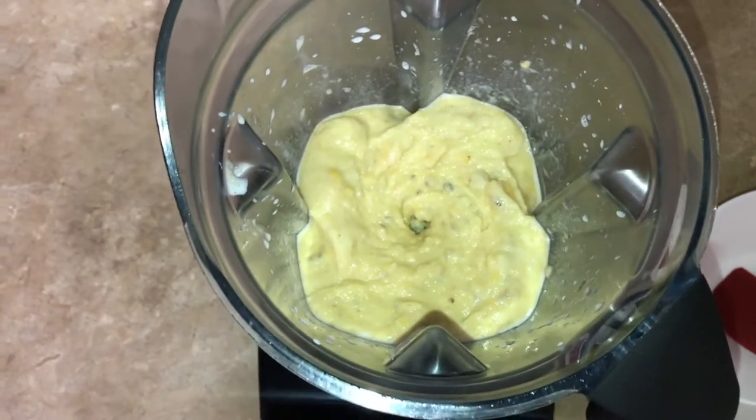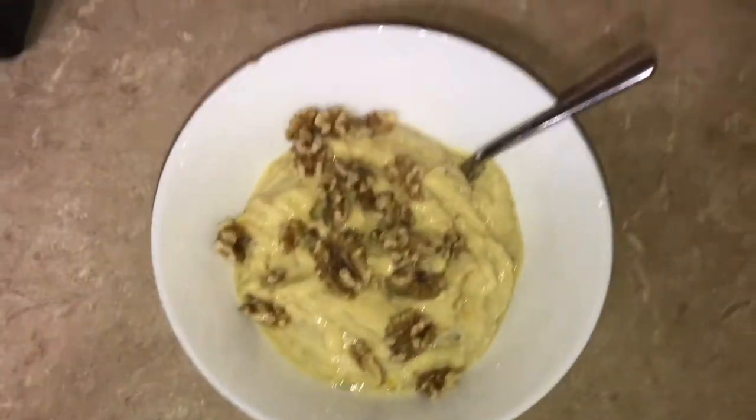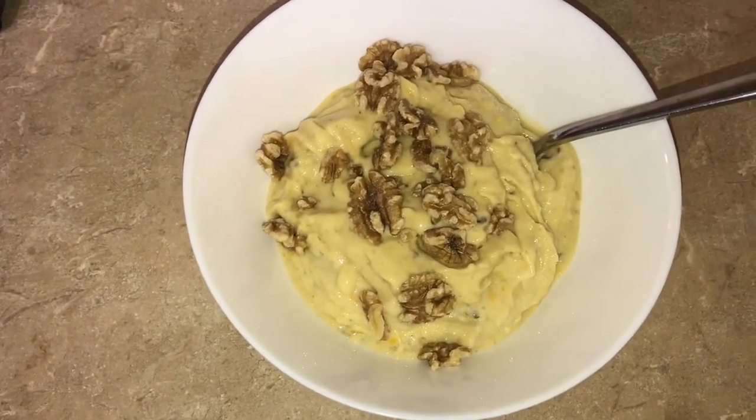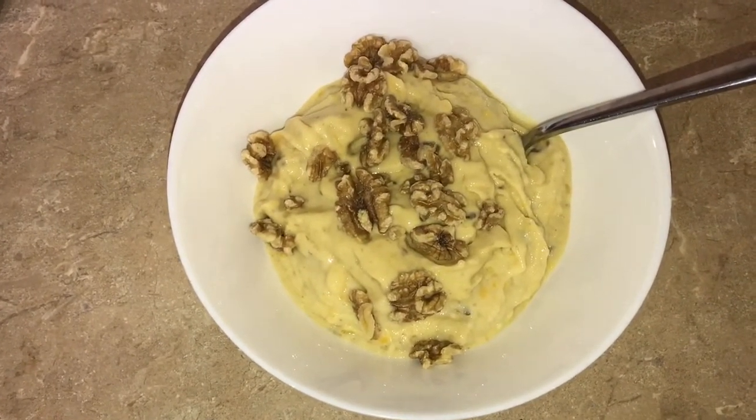Alright, this is it all plated up and finished. I added some walnuts on top. We'll do a taste test right now and I'll let you know how it is. I've made this like dozens of times but I thought it'd be fun to include this little taste test portion.